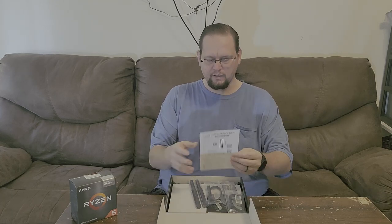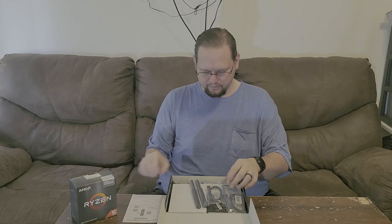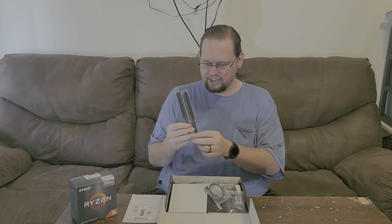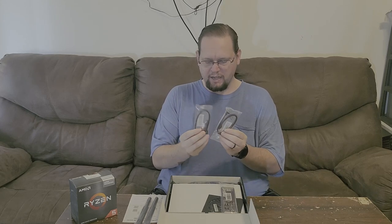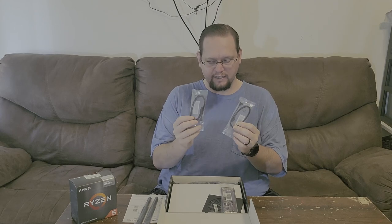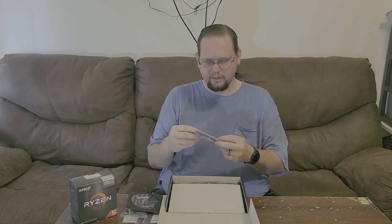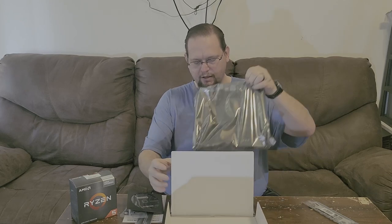Let's take a look and see what we get. There is no seal on the box, which is kind of disappointing. Inside we have a quick user's guide, antenna paddles — just little antennas, not the full wired antenna — two 90-degree SATA cables, a driver's disc, an IO shield, and the motherboard itself.